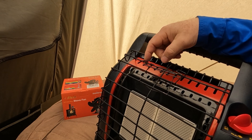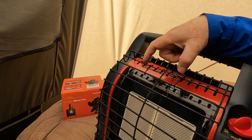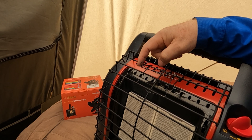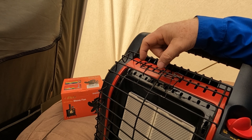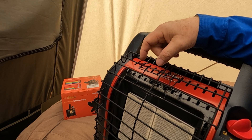You will notice the wires here — the metal on the fan — they are bent a little bit because this pulled so tight that it pulled this. So it's going to mess your metal up a little bit on the Big Buddy heater.